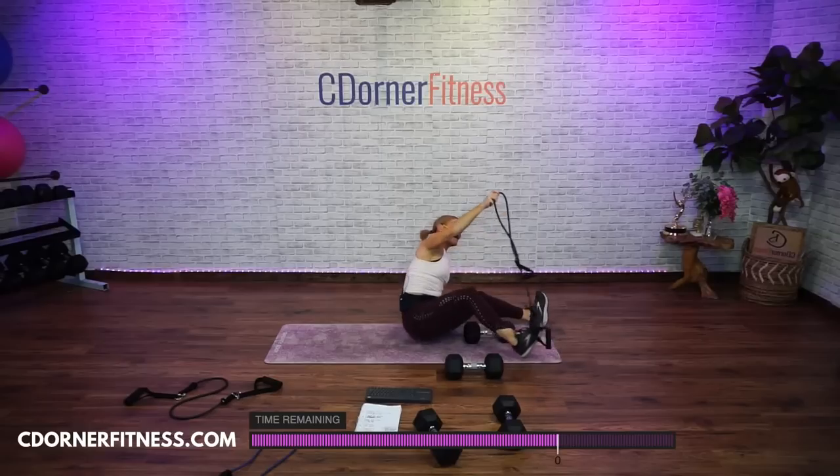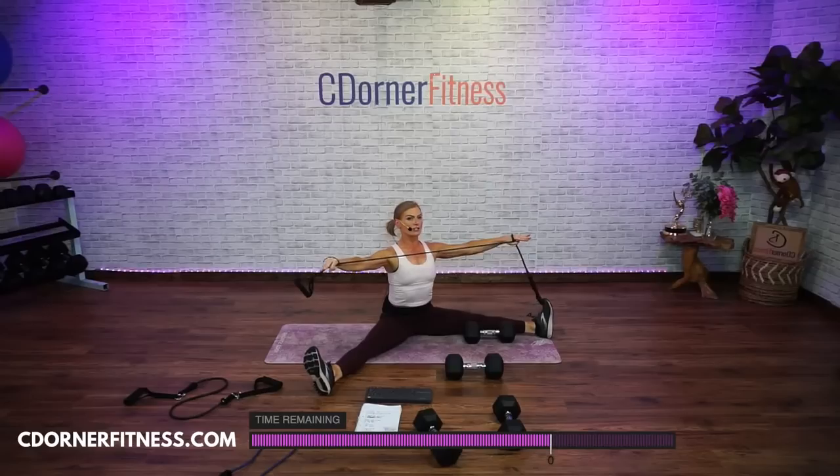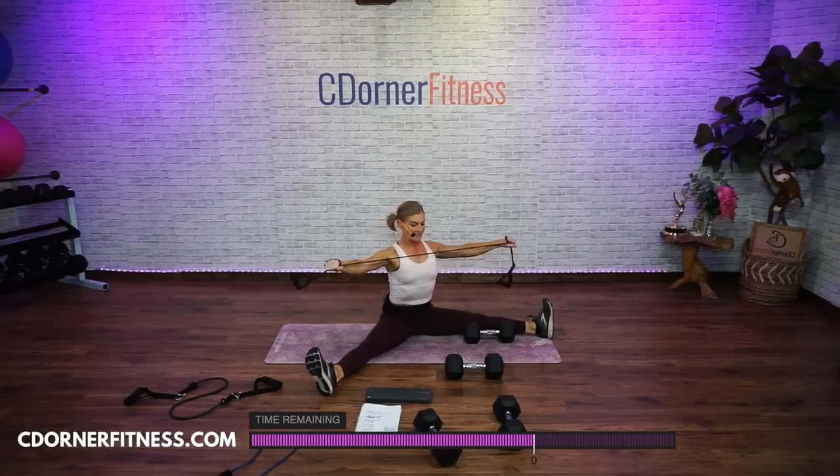Seated — I like to do this with legs out, works some core as well. Wrap it around your hands, palms down, you're going to your chest. No droop in the middle. Ready? Here we go — one, good, out of your neck, two, three, slightly bent in the elbows, four, good, five, six, seven, eight, nine, and ten. Good. Put it down.